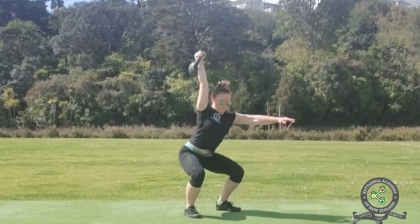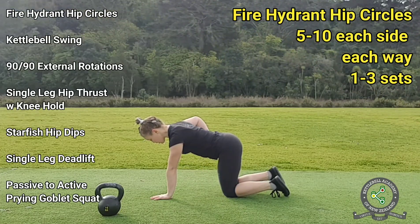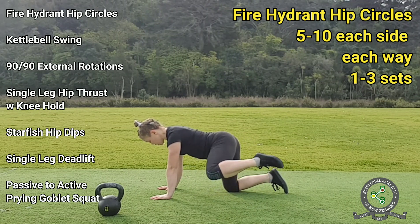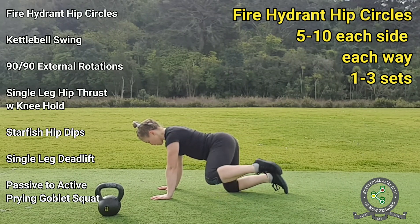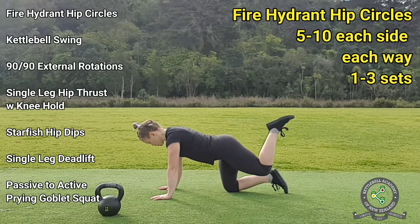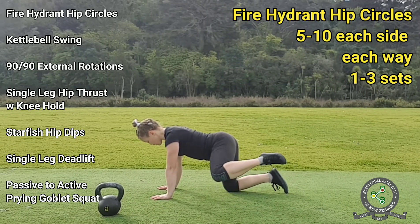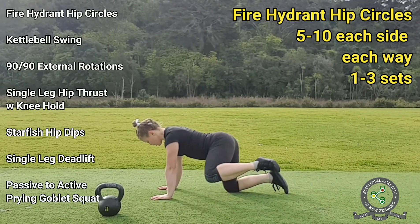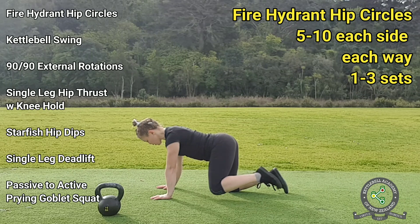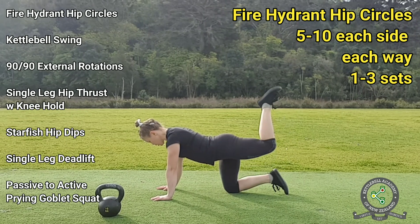The first exercise is fire hydrant hip circles. Start on your hands and knees, placing your hands under your shoulders and your knees under your hips. Without tilting your pelvis, lift your left knee out to the side as high as it will go, then move it to the back, also keeping it as high as it will go, then lower it down. Now reverse the direction — go back, then to the side, and then down. The entire time, keep your pelvis as flat and horizontal as possible.